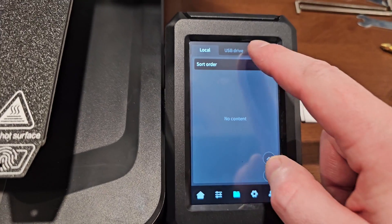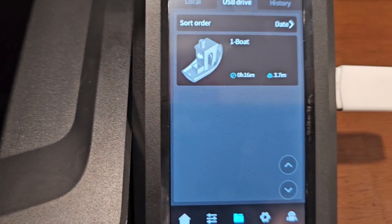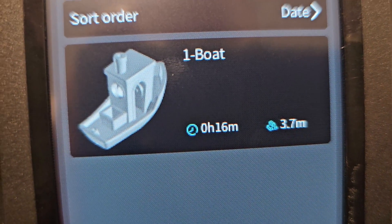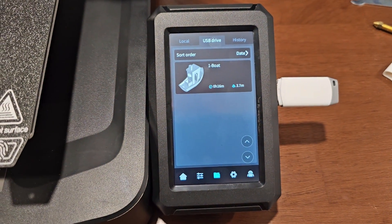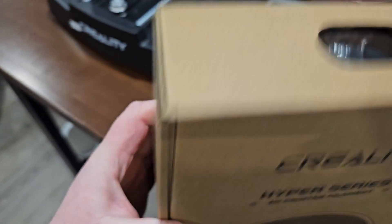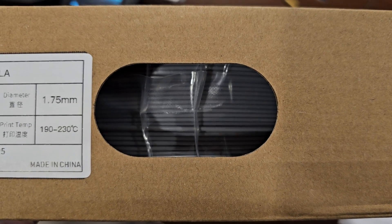There's nothing in local, so let's try the USB drive. They're calling it a 'boat' not a Benchy. Does this say 16 minutes? No way! They also gave me this Hyper Series filament — they gave me two of them, one is gray, so let's use that.